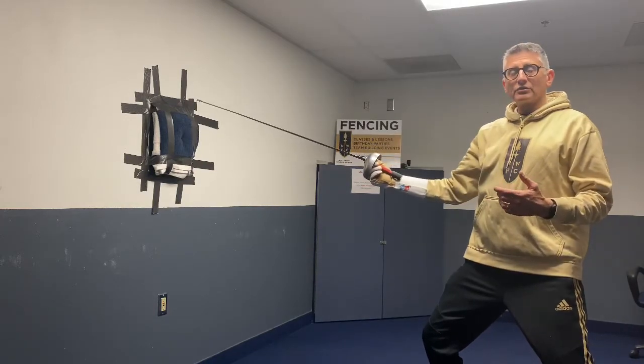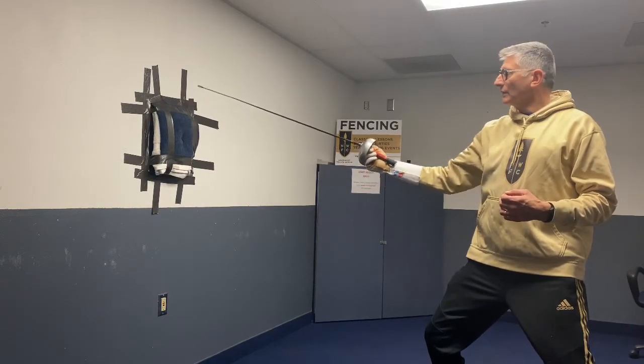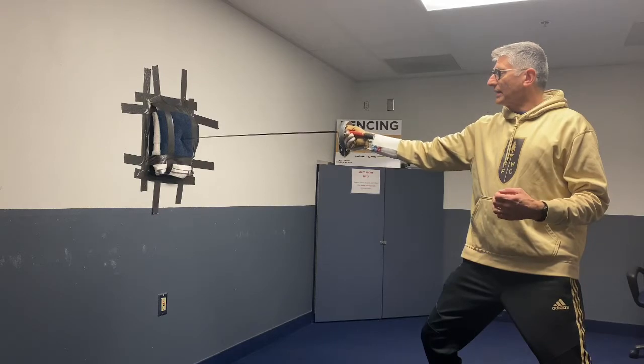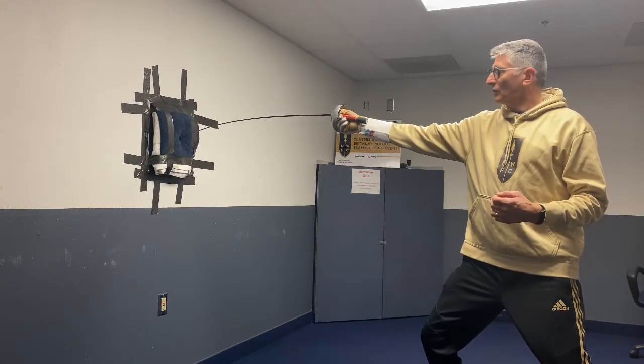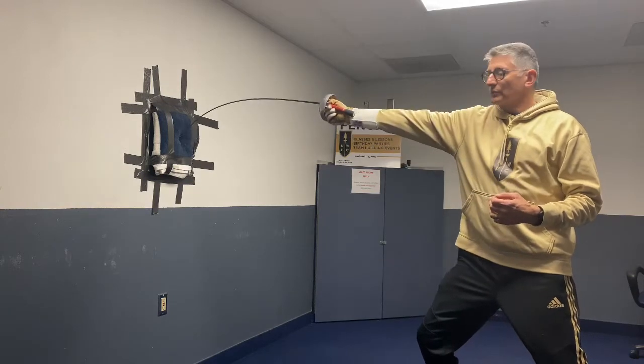Once you've found this distance, the drill is quite simple. You place the tip on the pad, press just enough to feel the tip press, release, and replace with a firm hit.